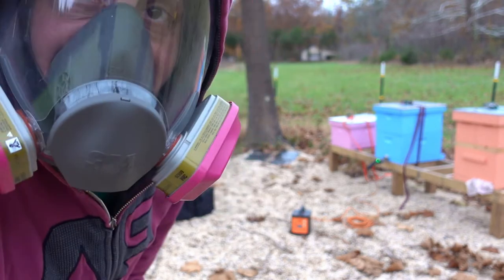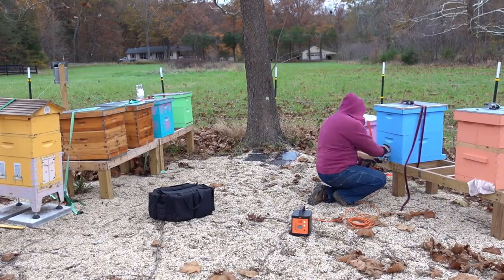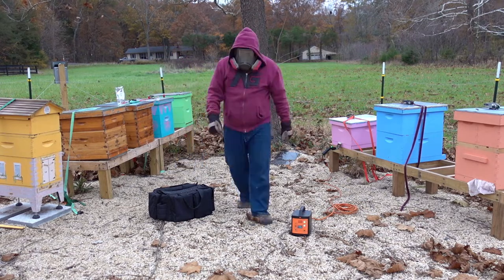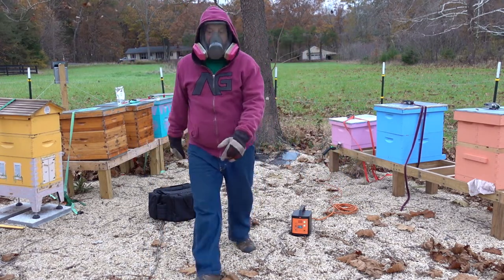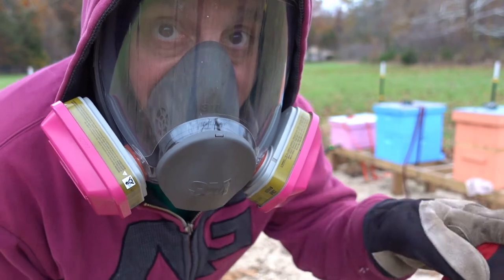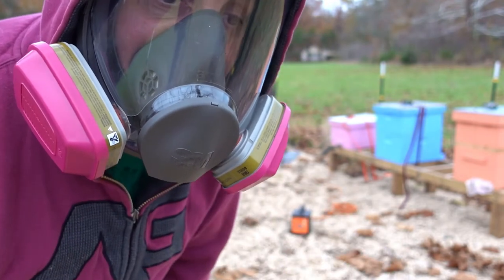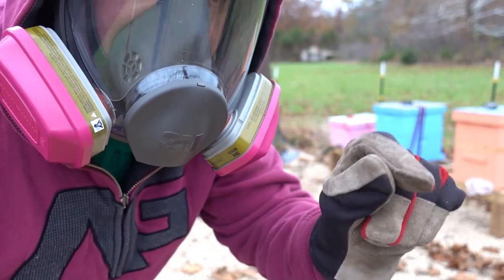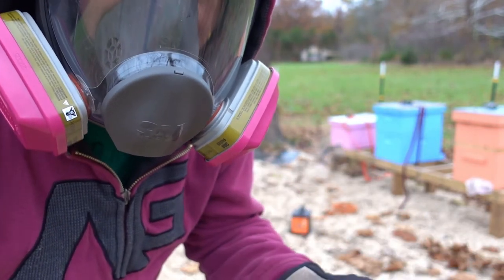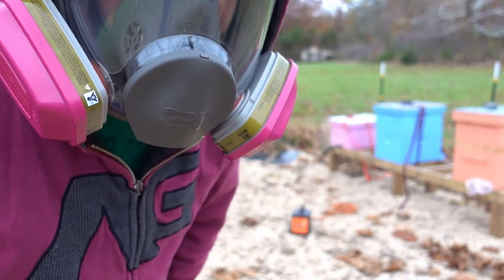So the first one went pretty quick. The second one is still vaporizing — the green light is still on on the vaporizer. It looks like it just went off, so let's check it. I drilled a hole in the backs of these colonies so I can put the vaporizer through, but I notice on this blue one there's a little bit of vapor coming out. So maybe next year I'll make some plugs for those holes so the bees don't fill them with propolis, and when I take the vaporizer out I can plug it and keep all the vaporization inside.